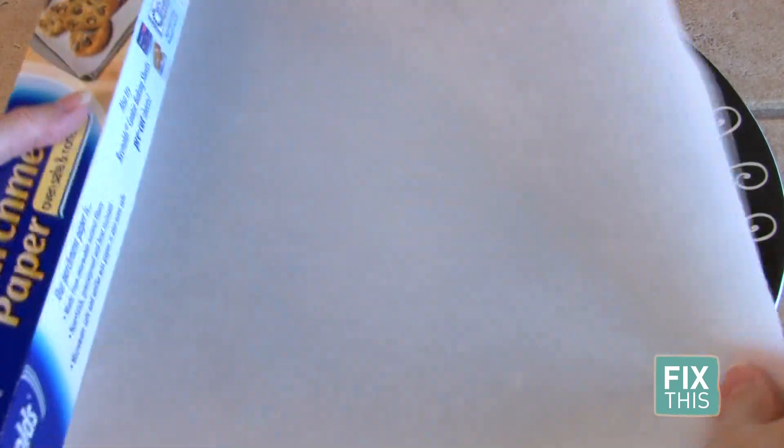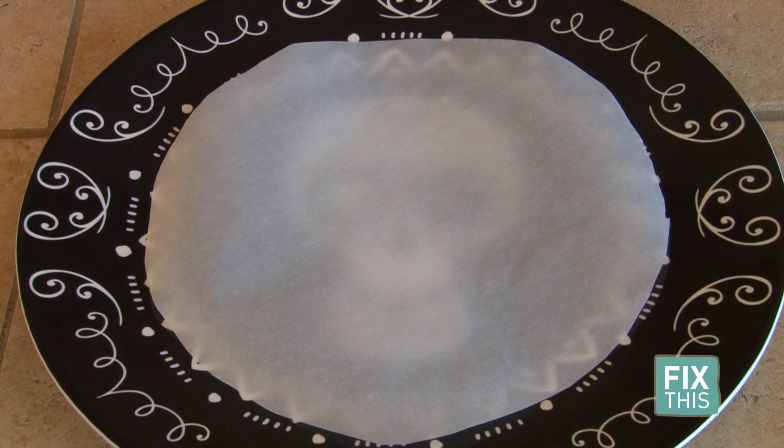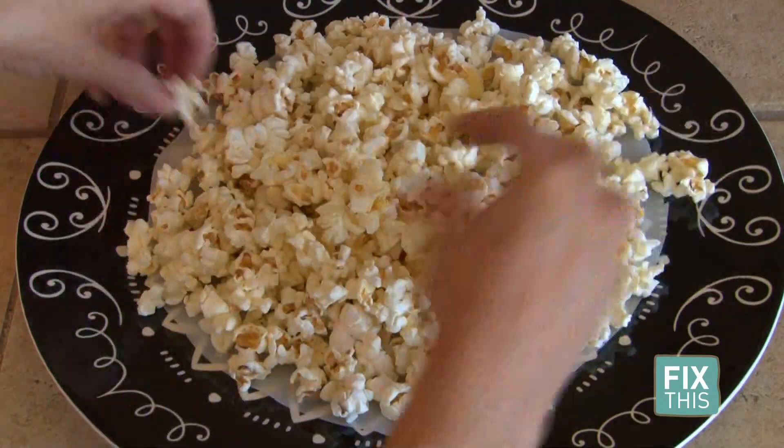I found a fun Halloween plate and cut the parchment paper in a circle so it fit in the middle. Next, I spread out the popcorn to lay flat in that circle.